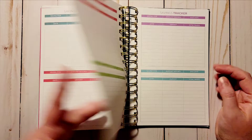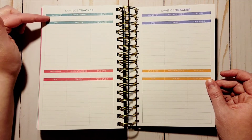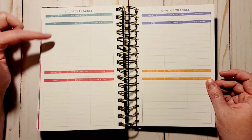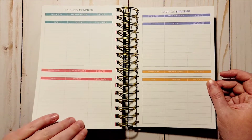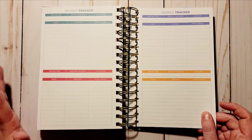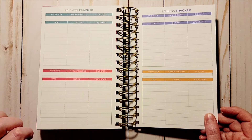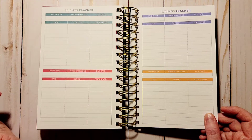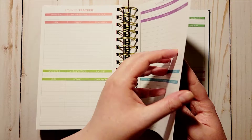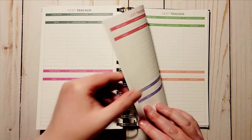Then you get into some savings trackers — you get eight of them in different colors. Each has a field for what you're saving for, amount needed, due date, date, deposit, and total saved. I don't typically save for anything specific, but maybe this can help me come up with a couple of ideas and just go from there.